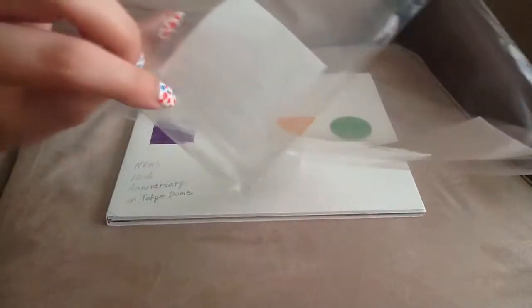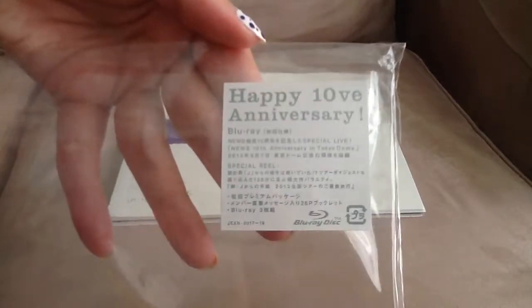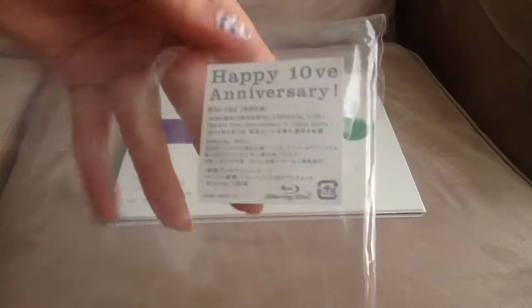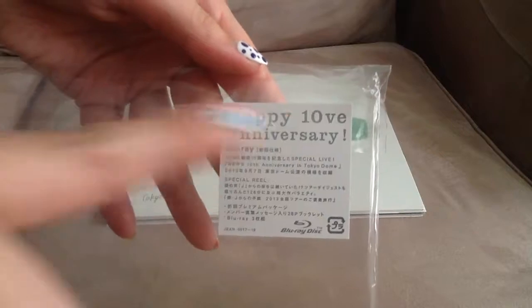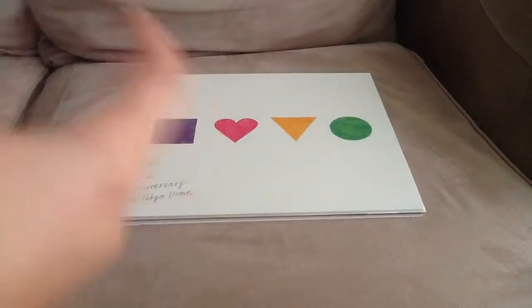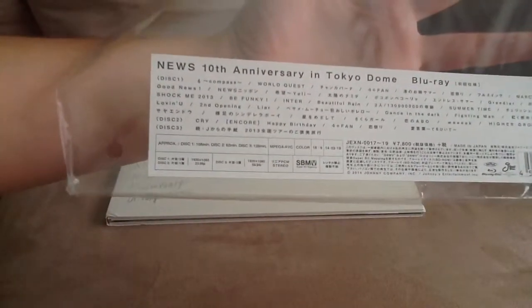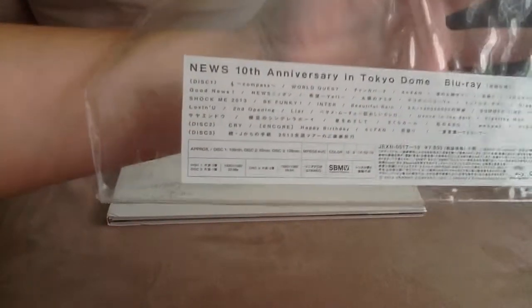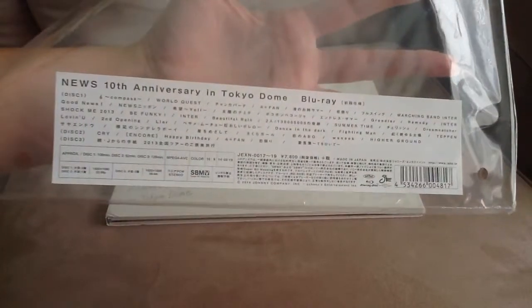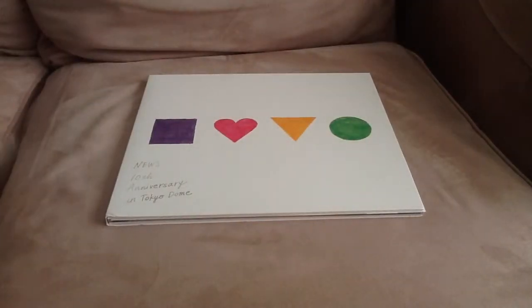It comes in a reusable package, which is nice, but it's white and it's hard to keep clean. It has a sticker that says 'Happy Love' or '10th anniversary' on this Blu-ray. And over here at the back it says 'NEWS 10th anniversary in Tokyo Dome Blu-ray.' It has the track listing, how long each DVD is, and the prices for it.